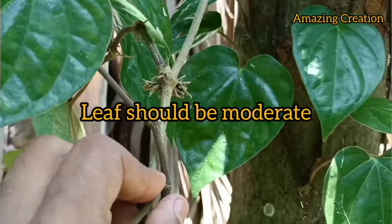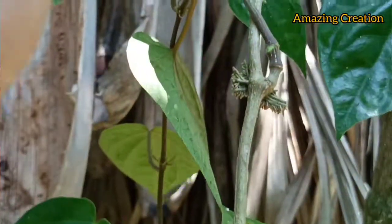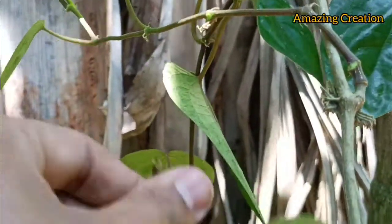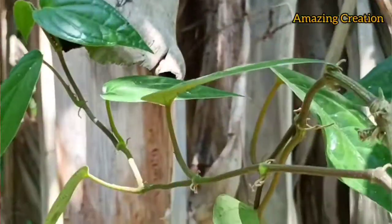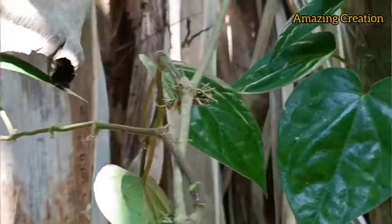You can see here these are mature betel leaves that have been collected for the experiment. Please subscribe, like, and comment. You have to collect some betel leaf from the different leaves of the betel plant.